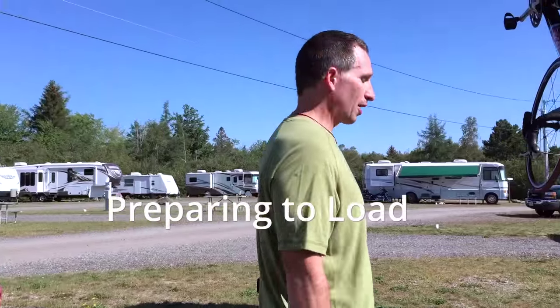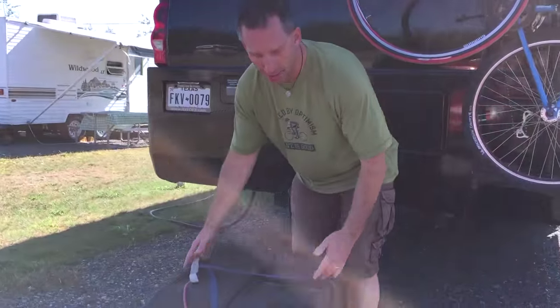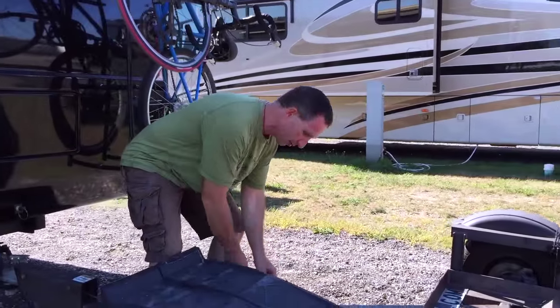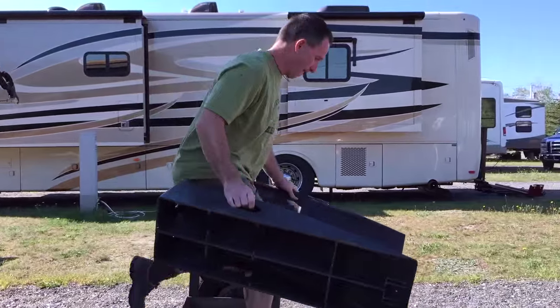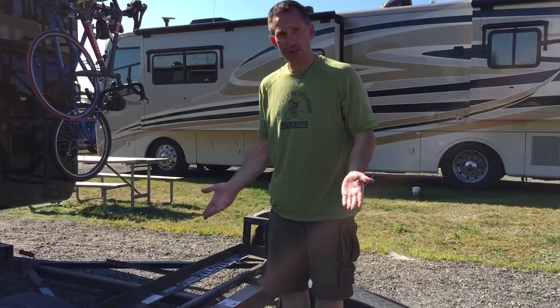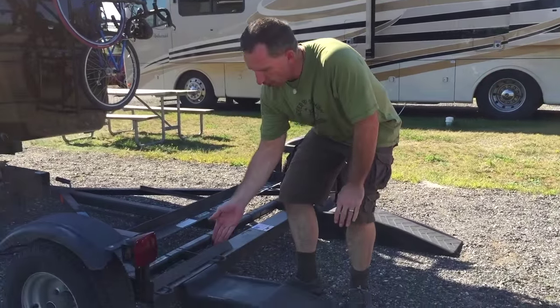First thing we're going to do is get the ramps ready. When I'm transporting them, I have them tied on with a tie-down and a bungee cord, just to make sure they're extra secure. I'm just going to set those in place. With our vehicle, we have a fairly narrow car, so I know I just need to have them in here.